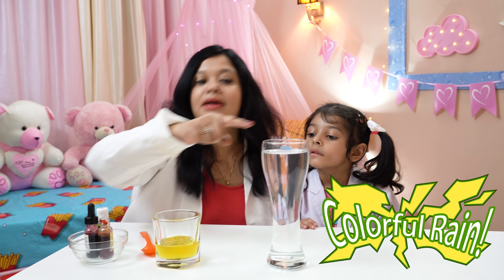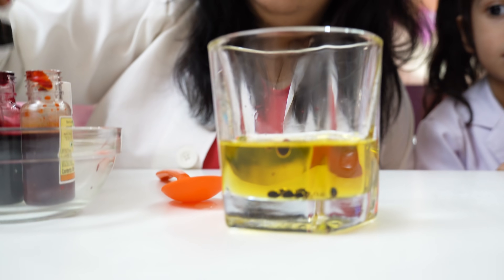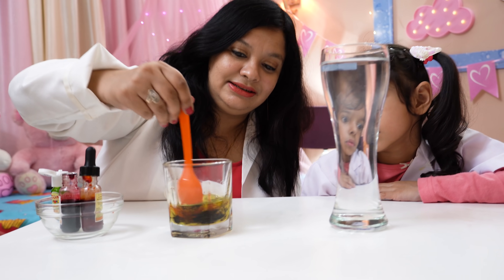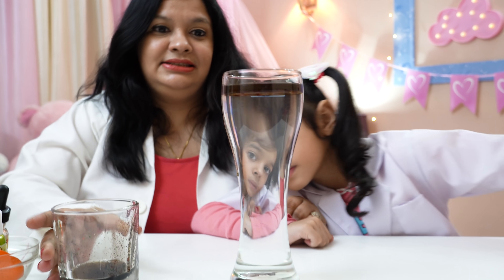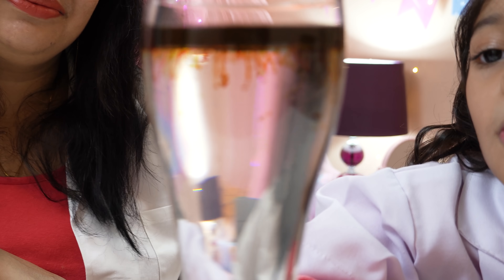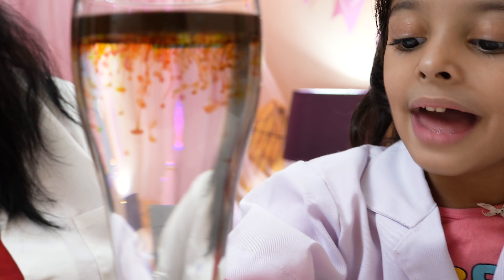Now let's start with our experiment number five! This is a vegetable oil and this is a glass filled with water. Now I am adding some colors in this vegetable oil. Now let's mix it! Let's put it in the water. The colors are coming out! Food colors are water-based and they don't mix with the oil, so the oil floats on the water surface and the food colors start dripping in the glass like colorful drops of rain! So beautiful!